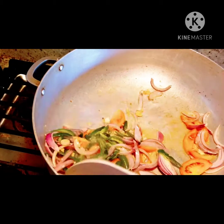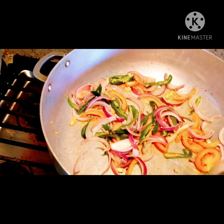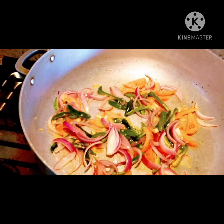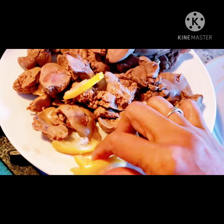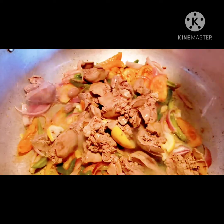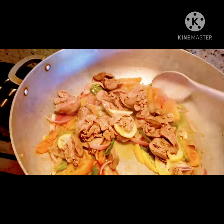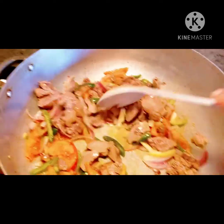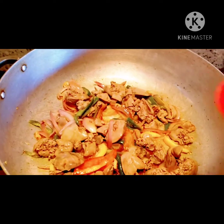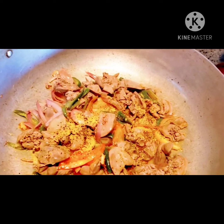As I said, if you don't like spicy you don't have to put this pepper in your cooking. Me, I like spicy and it's only me eating this. This lemon is perfect to mix with our cooking to give flavor. We go ahead and add our lemon, pepper, and slices.